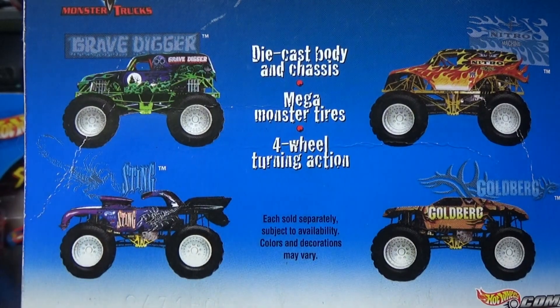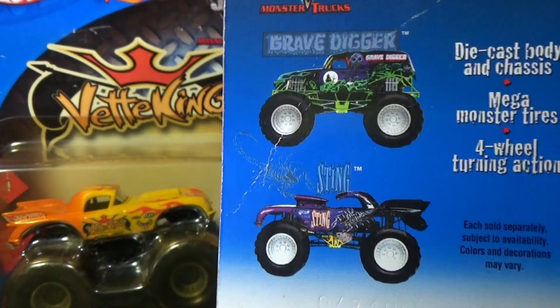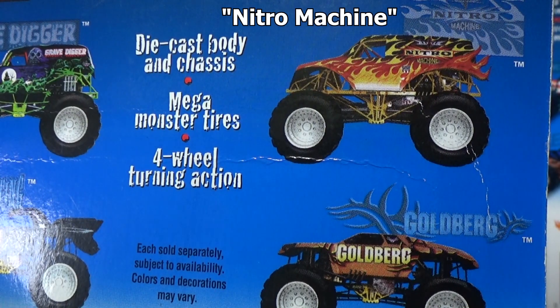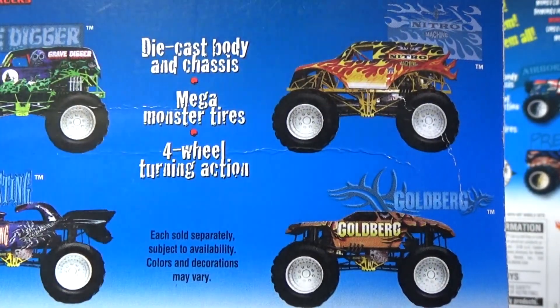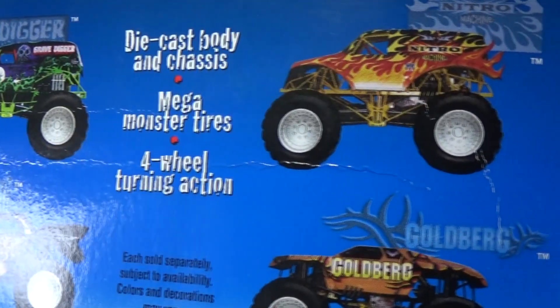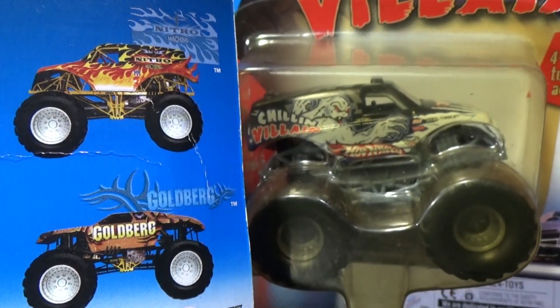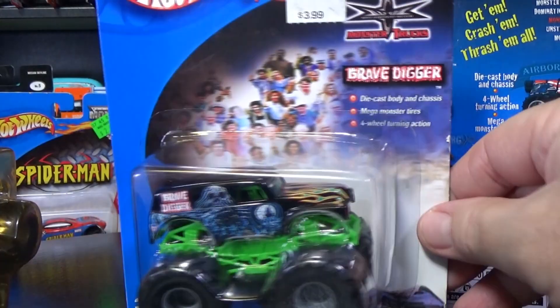Gravedigger — that's the one that's here. Sting — as a matter of fact, for Sting it used the Corvette casting. Up here you have Nitro — it looks like it just says Nitro. And then down here, Goldberg. I won't have a Goldberg this week but very soon I will have a Goldberg truck. Now this Nitro — the body for the Nitro, I'm not sure if the Nitro used this body or not. All my stuff is containerized. Anyways, let's go ahead and take a look at the trucks.